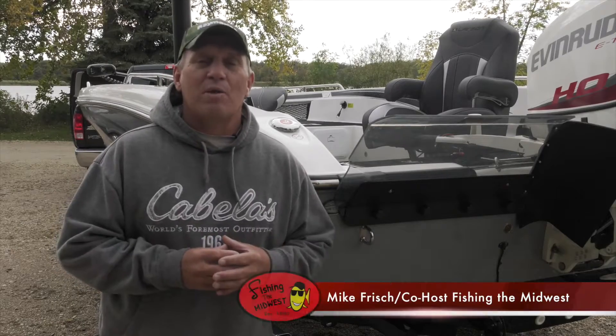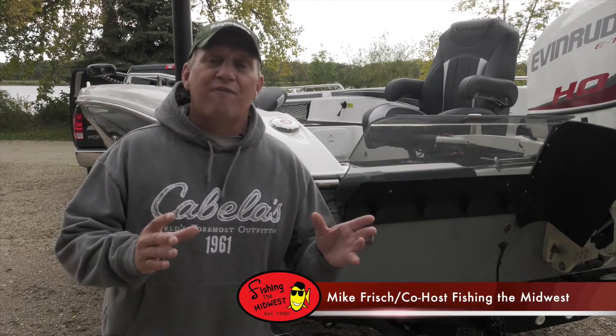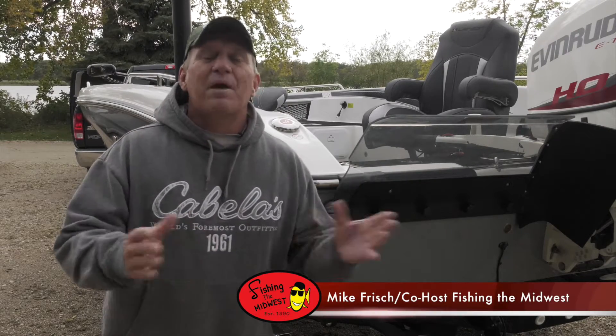Hi folks, I'm Mike Frisch of Fishing the Midwest. Sonar use is such an important part of our fishing. Here's Jeff Fink with Raymarine with a quick tip that'll help you be more successful when using your sonar.